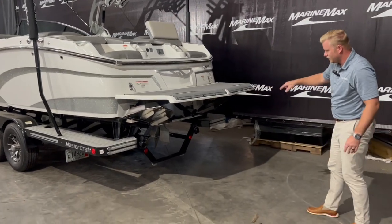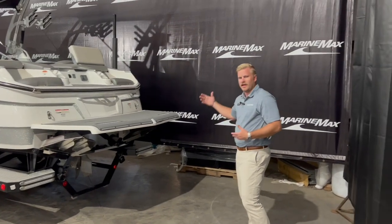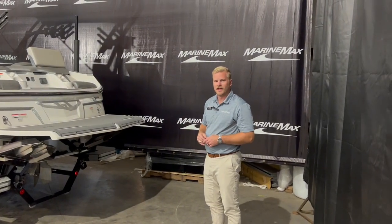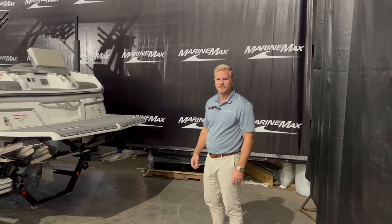We have our surf system set up down here, so depending on which way you want to surf you can control that up at the helm — and we'll go over that in more detail when we get inside. So let's hop up inside and check out some of the features.